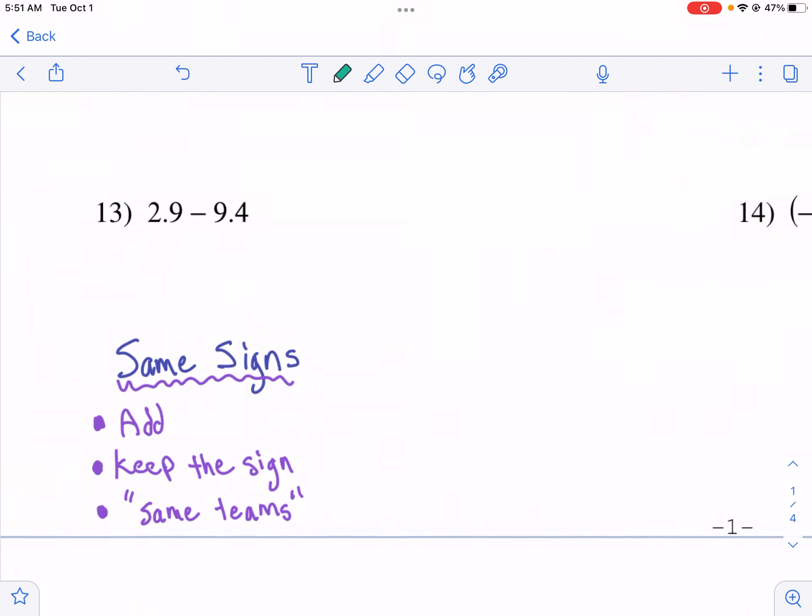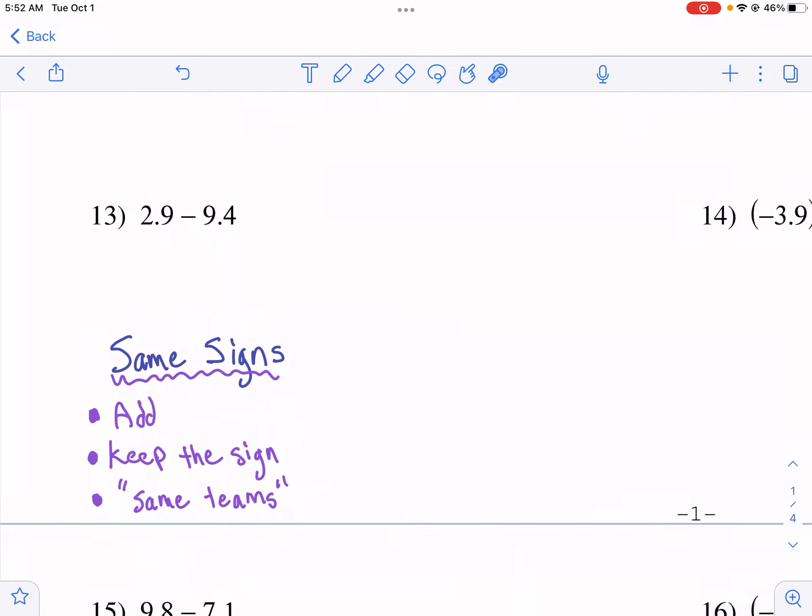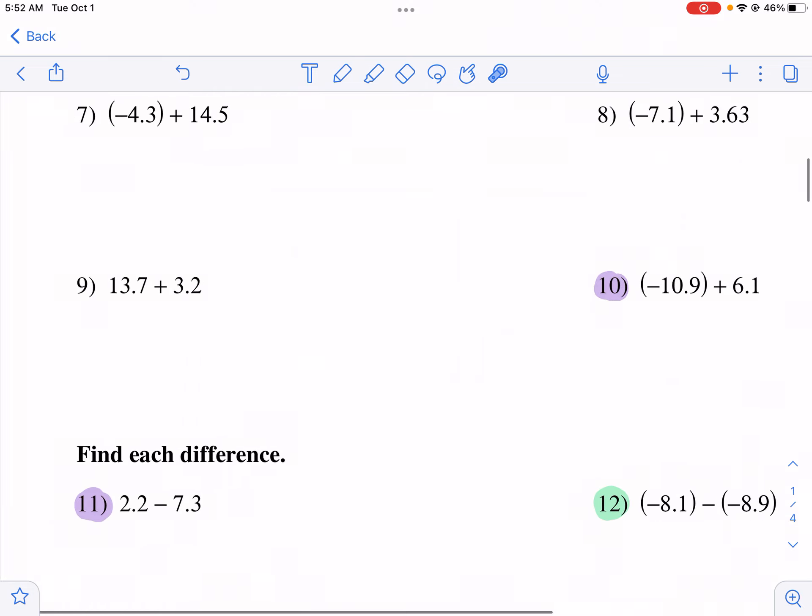So one of the rules is: if you have the same sign — positive, positive, or negative, negative — then you're going to add those two numbers together and keep the sign. You're going to keep the sign of the numbers because both of them have the same sign. I like to think of it as they're on the same team, so they're going to combine their points. Let's go ahead and take a look at an example like that.